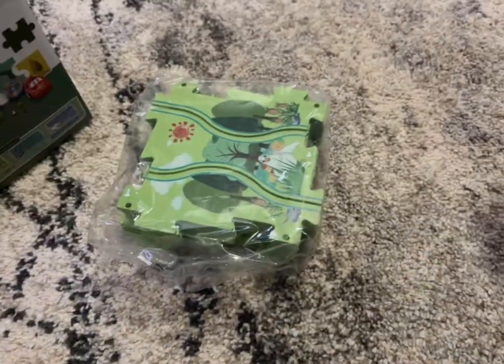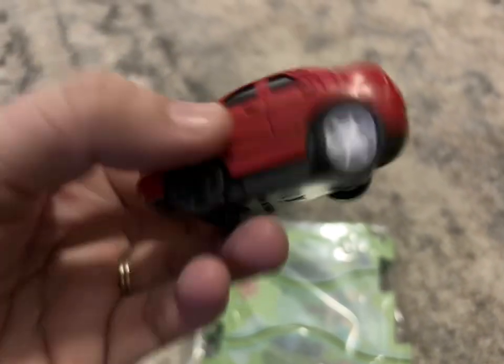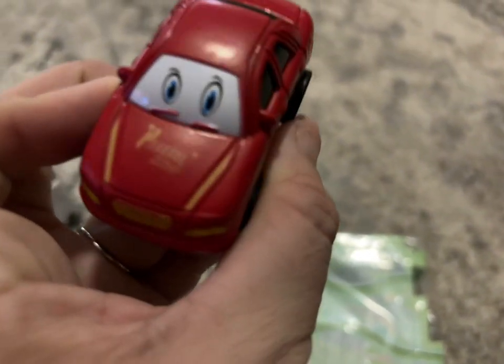It does come with these puzzle pieces and the little red car. We opted for the green puzzle, which is more of a zoo-type animal theme.